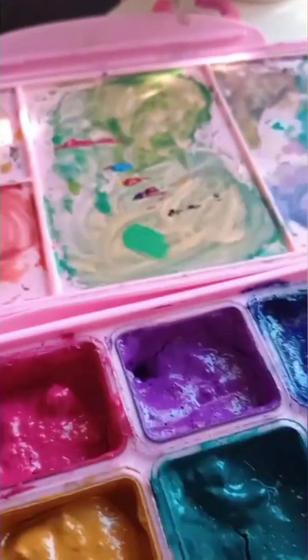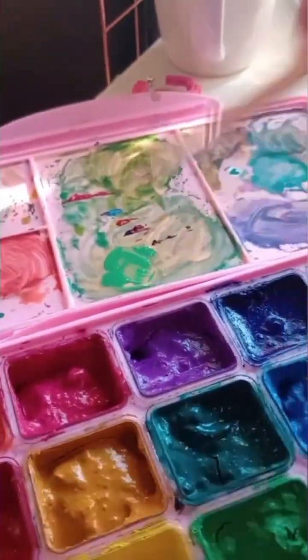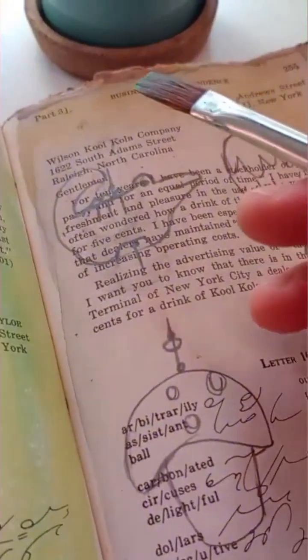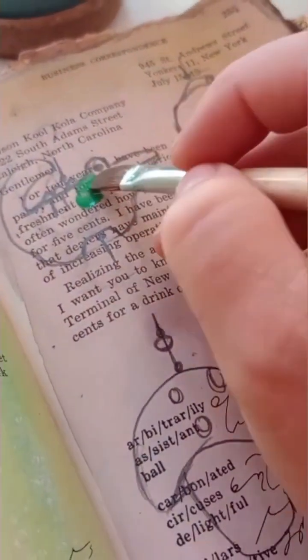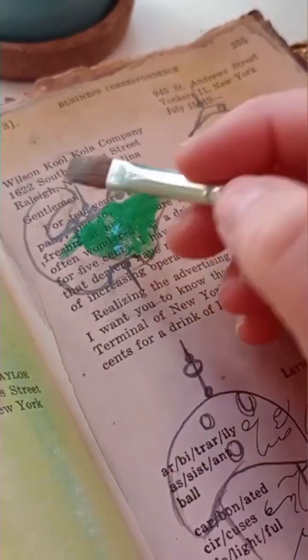I decided to get my gouache jelly paints out — these are my favorite paints now. I used to do acrylic, but now I love the jelly gouache. Alligators first, of course — gotta paint the alligator green.